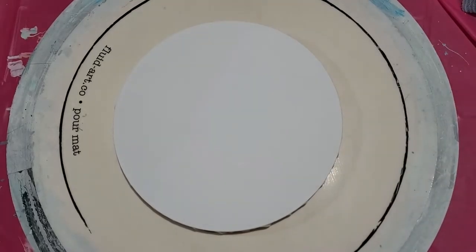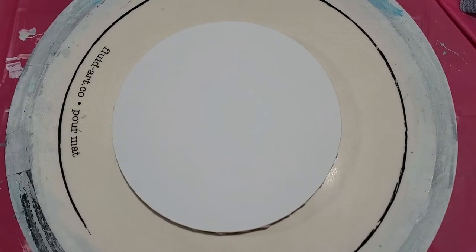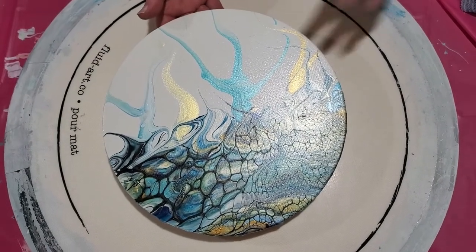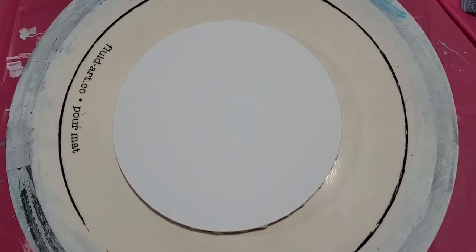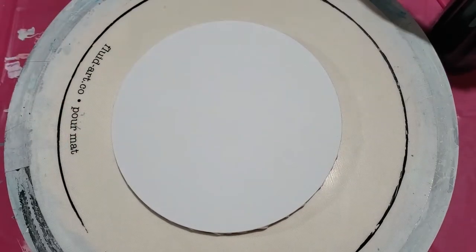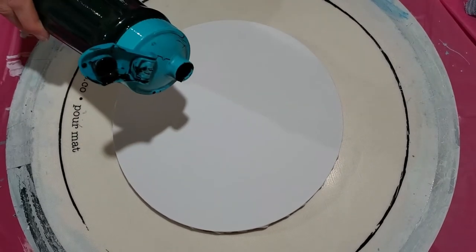Hi everybody, it's Laura! We are going to do a painting similar to a previous one I did — a swipe and drag — but with different colors. We're going to try it on a black background with interference colors as the little tendrils going up into the sky, so we're probably going to make a huge mess here.